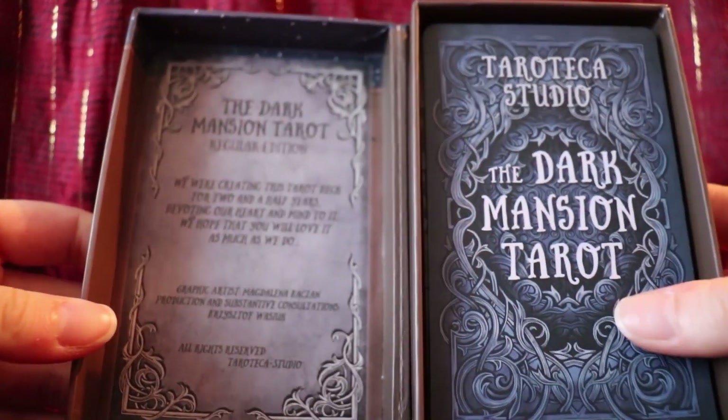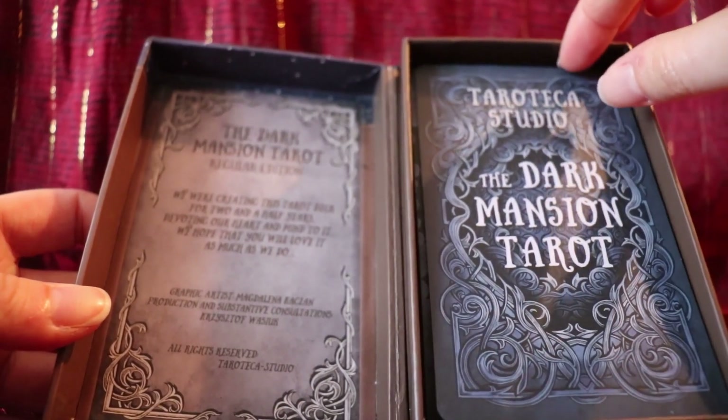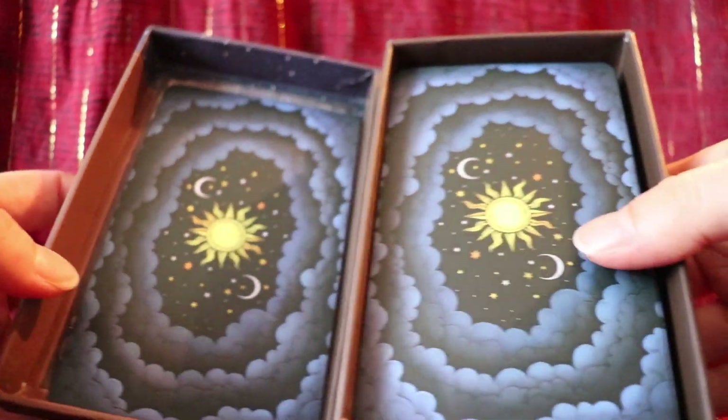This is the regular edition that I'm going to be showing you. There are three different versions — you can get a fancy version which comes in a fancier box, a large version, and I have the standard or regular edition.